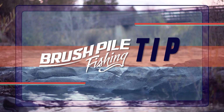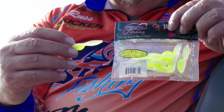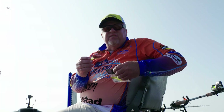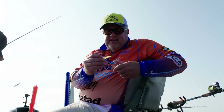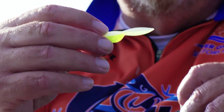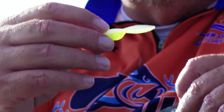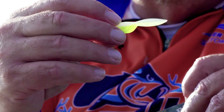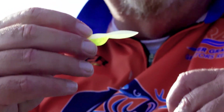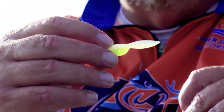Now a Brush Pile Tip. So many times we talk about fishing a pattern or a pattern within a pattern. We were using mermaid tails and paddle fries, but the last five fish in a row have come off this paddle fry in the same color - it's actually called 'whatchamacallit.' So now we know not only what kind of bait they want, but the actual color. Last evening we were getting them on everything, but right now with the sun coming up, that whatchamacallit paddle fry is dynamite and it is on fire.